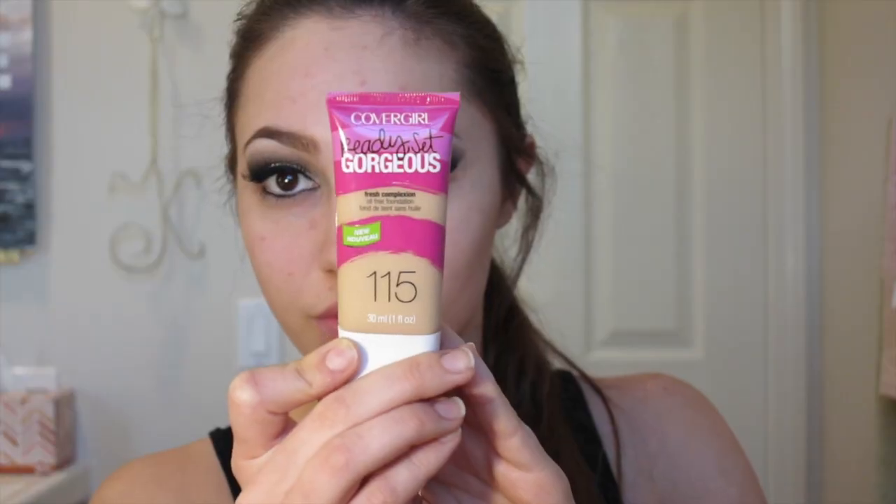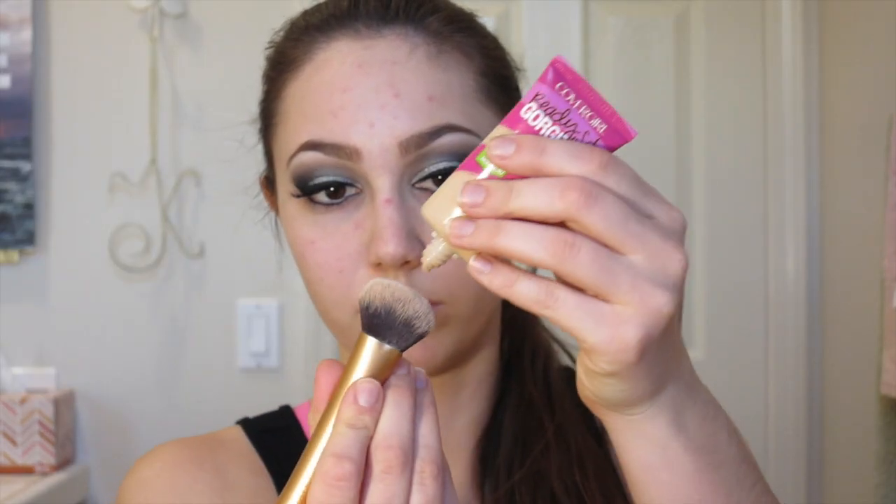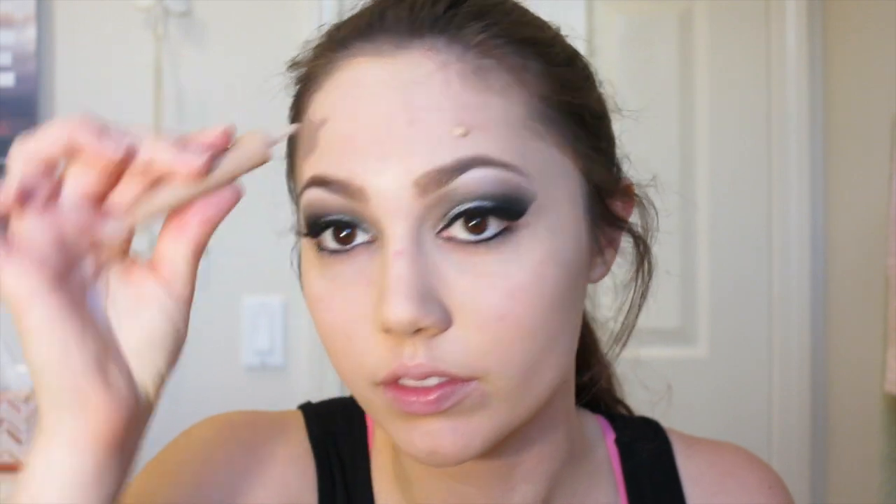Moving on to face, I'm applying the Lancôme La Base Pro primer to create a smooth base for my foundation. Then I'm going in with CoverGirl Ready Set Gorgeous foundation in shade 115 — this has been my obsession lately, great price and it looks amazing in pictures. I'm applying it with a Real Techniques Expert Face brush all over my face, making sure to blend down into my neck.